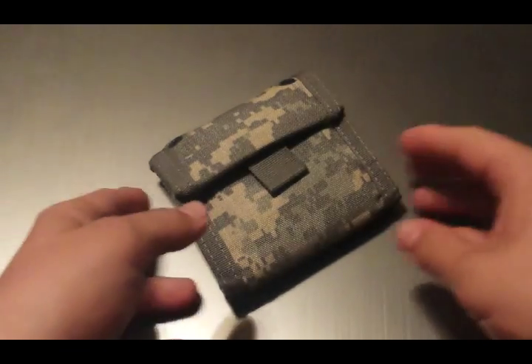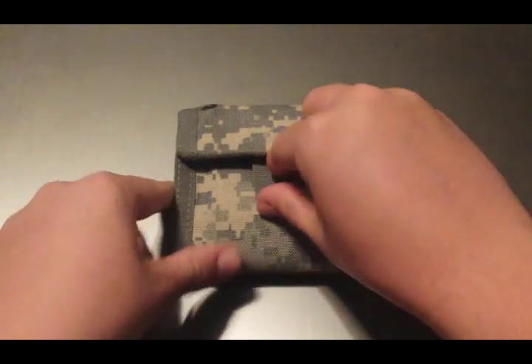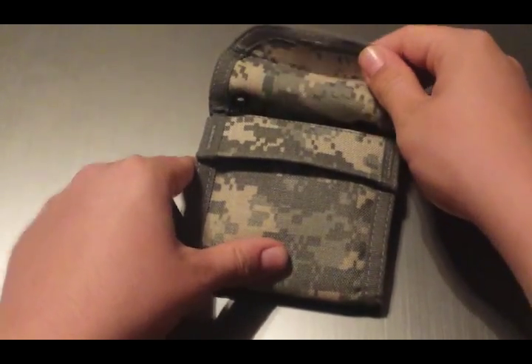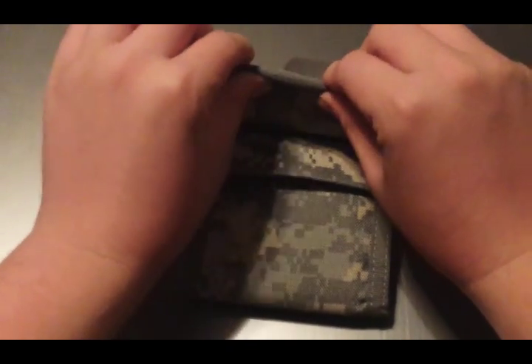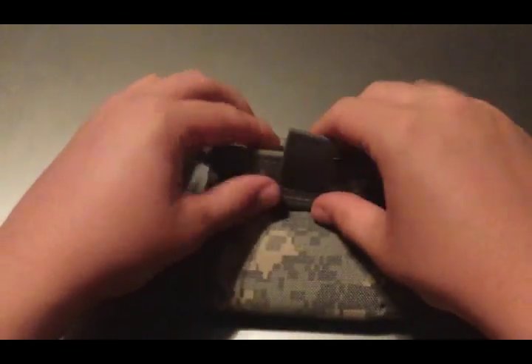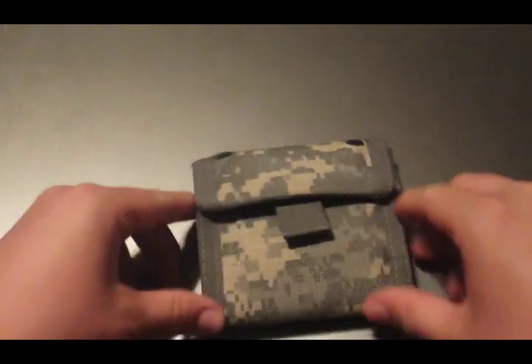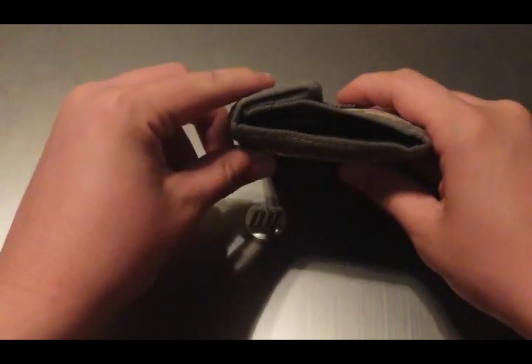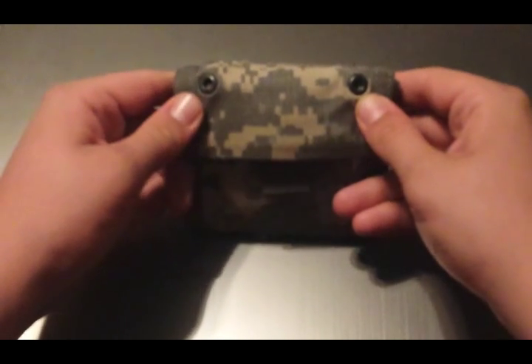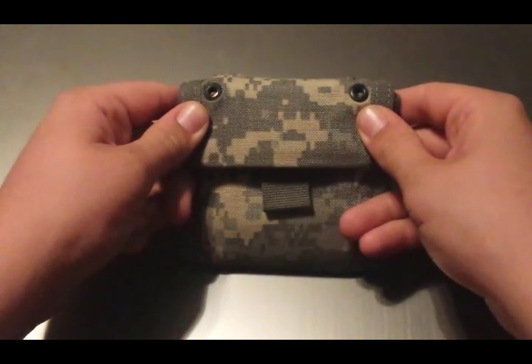This is a very unique wallet. I like it so much because of the clam fold design it has. There is a hard material here and a piece of material that folds under and closes it. You have two holes here for paracord where you can string it around your neck or attach it to some cord.